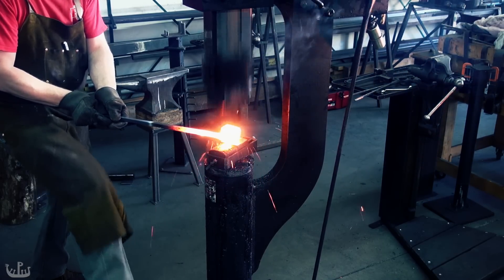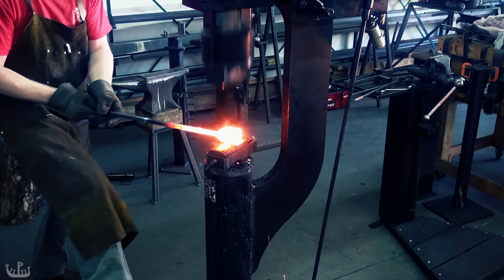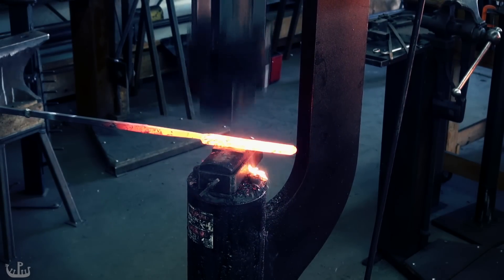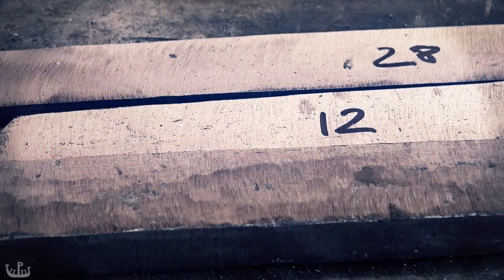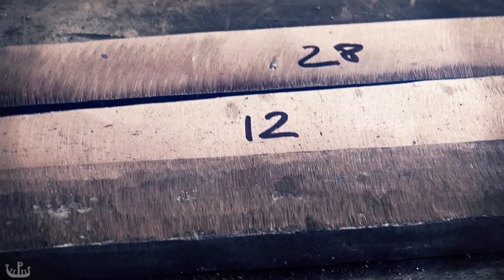The iron is forged back into a long bar which is then cut and stacked again. This process is repeated until the desired number of layers have been created. The more layers there are in the iron the more refined the end product. Here is an example of iron pieces with an increasing number of layers. Very hard to see in the video but the grain has become much finer and the individual inclusions look smaller.